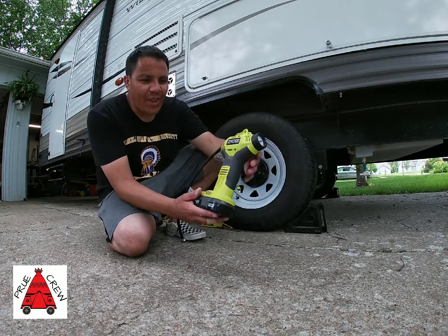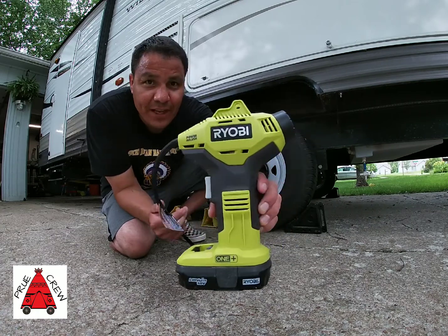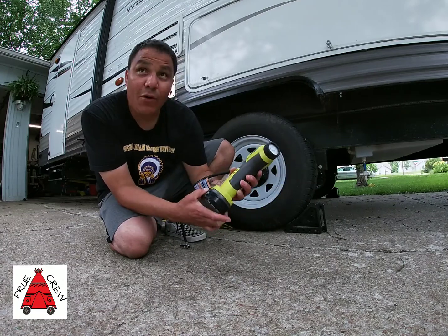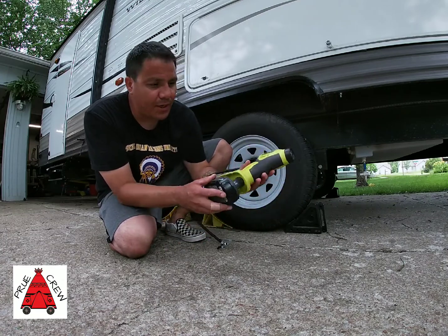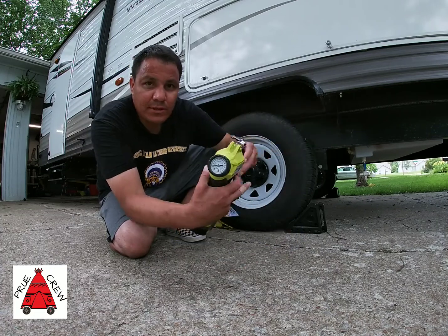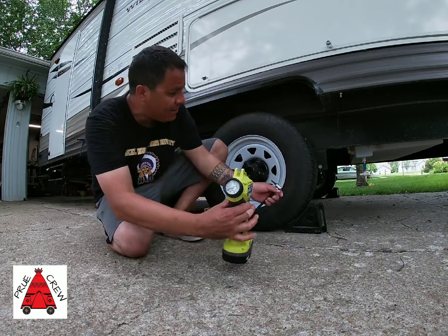Today I got the Ryobi Power Inflator. This thing runs off an 18-volt battery. It's got a little dial right there on the end.